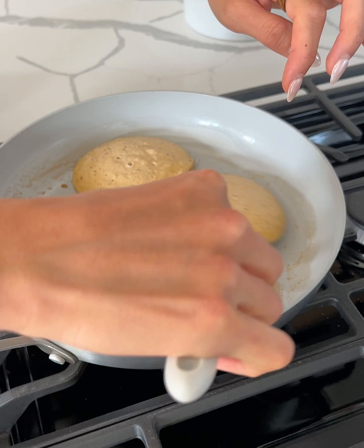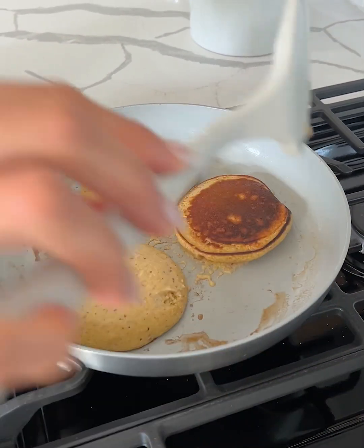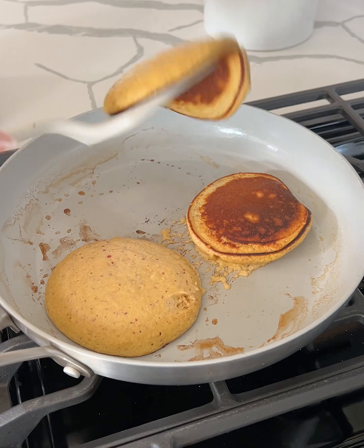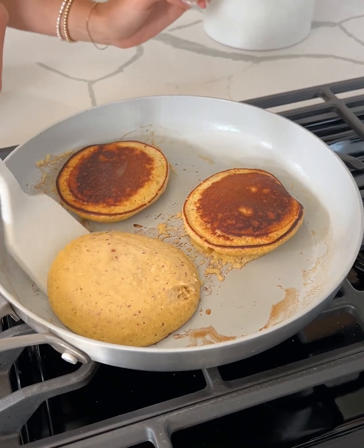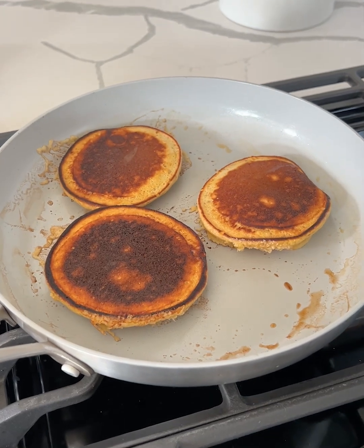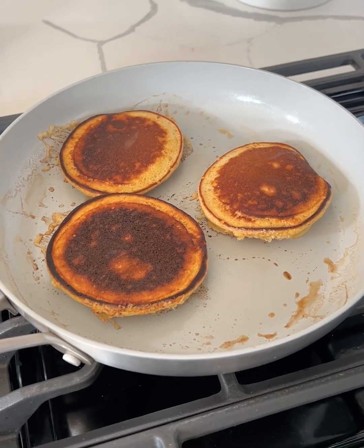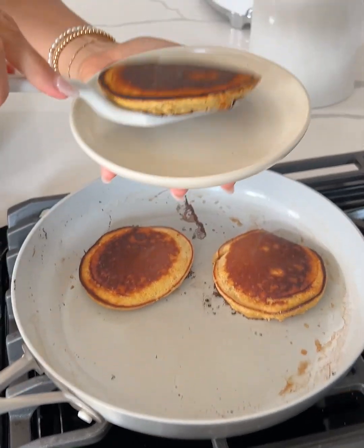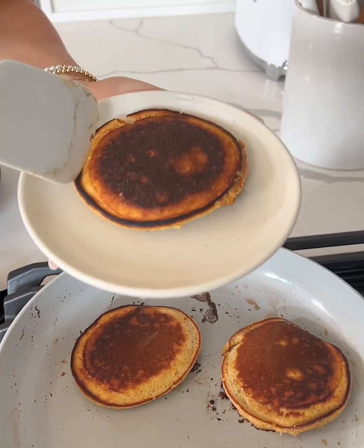Let's go ahead and flip these — I'm going to do it super carefully. Let's flip this one and one more. Three for three — I'm proud of myself! I feel like usually I mess up one with pancakes. It's been a couple of minutes, so I'm just going to transfer our pancakes to a plate.